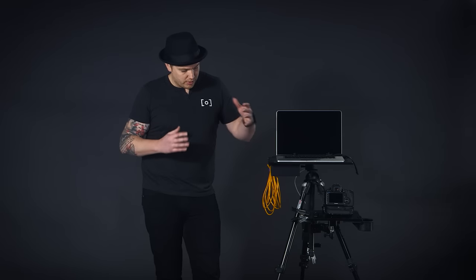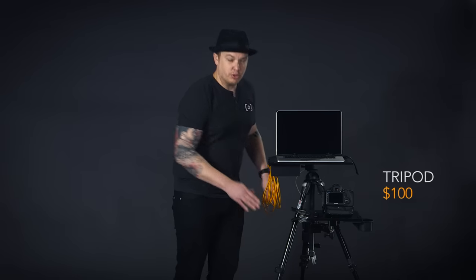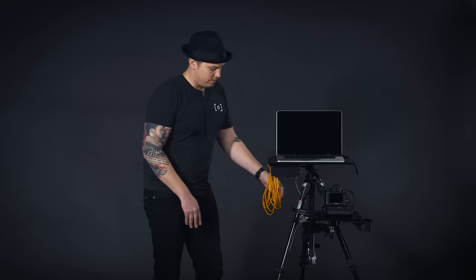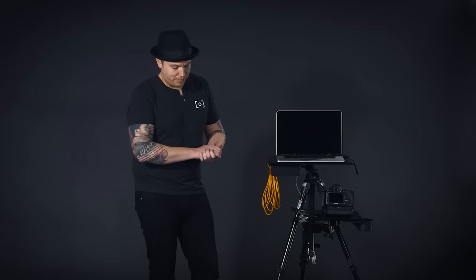When it comes to tethering there are a million options. We're going to cover entry level all the way to the higher end options and show you piece by piece what you can use to make a workflow that's efficient for you. On this workflow we have a tripod — any tripod will work, but I'd suggest investing in something that will last a few years. This one is my first tripod from about 10 years ago, still working, made by Manfrotto.